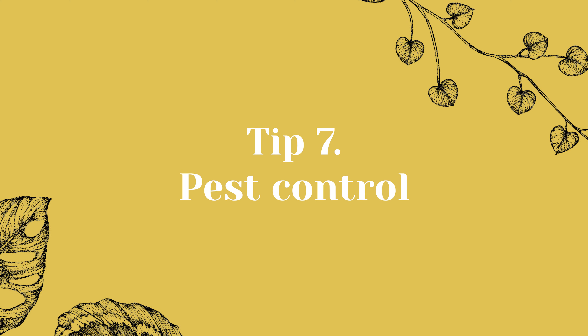Tip 7: Pest control. My final tip is also super important, especially when you take your plants outside. I advise you to check your plants regularly. In spring and summer we open our windows for some well-deserved fresh air, but with that you can also invite some unwanted visitors. Check your plants for any signs of pests such as aphids, spider mites, or mealybugs. If you find them, treat them immediately to prevent a larger infestation. If you want to know exactly how to treat plagues, make sure to check out our Plant's Doctor video about pest control.